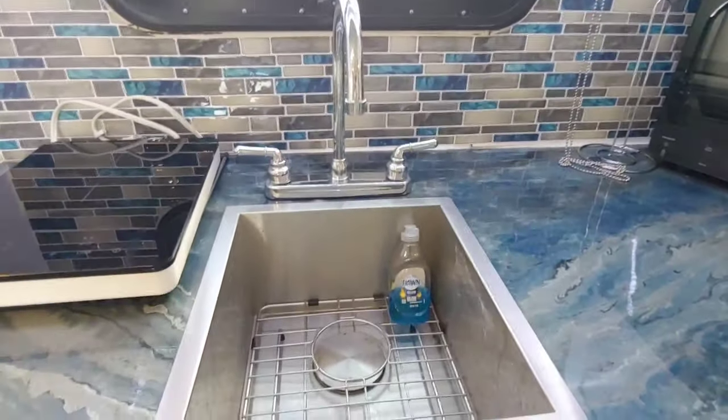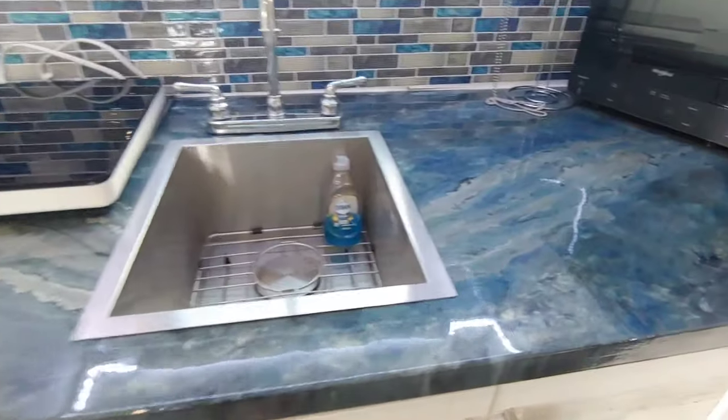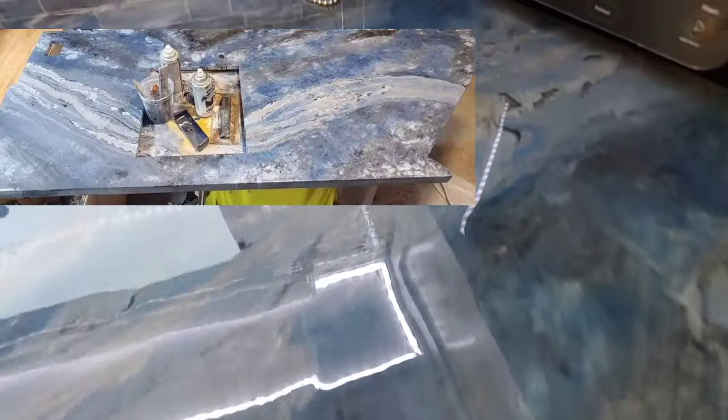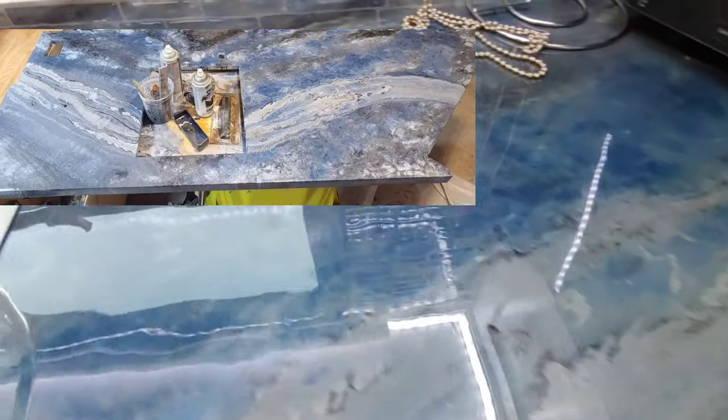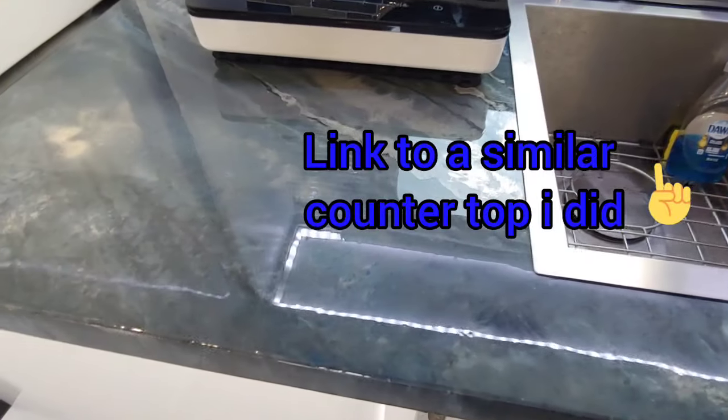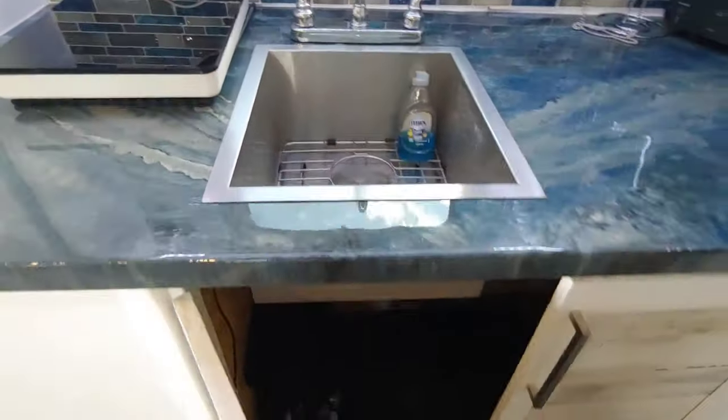Get as deep a sink as you can — it's nice having a deep sink. You can see the custom epoxy countertops I made. They kind of match the wheels on my truck. It came out pretty good.